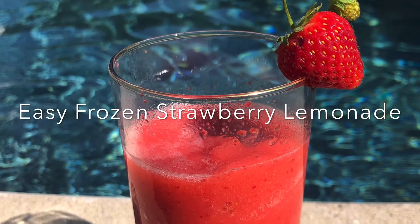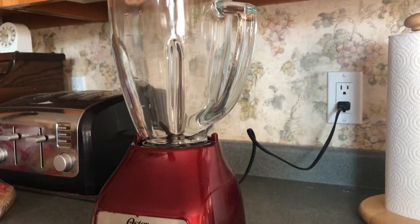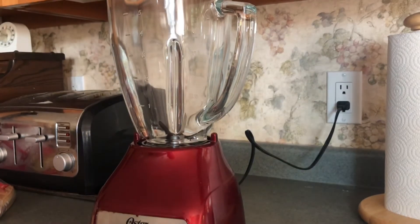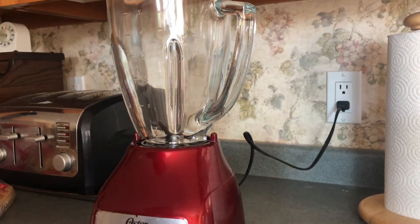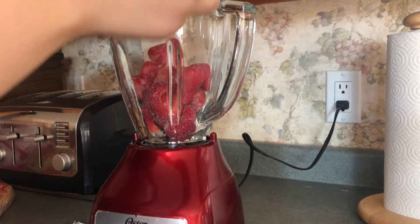Hello everyone! I really hope that you are enjoying your summer. I decided to share with you guys a summer treat that I love to make. It's amazing, it's cool, it's refreshing, but the best thing is that it's literally two ingredients and it takes such a short amount of time to make.